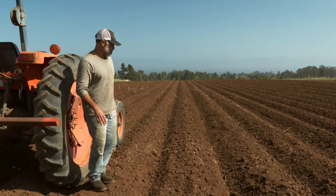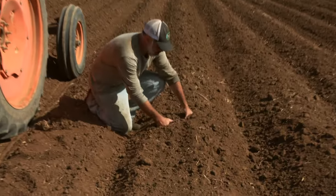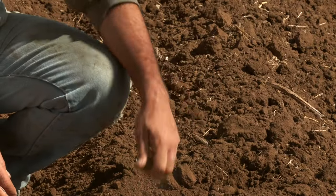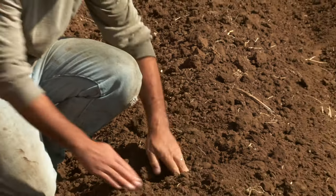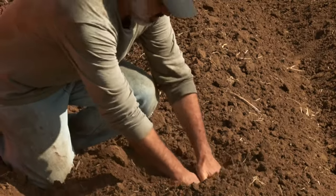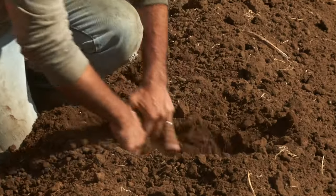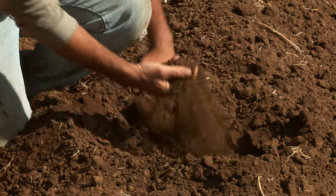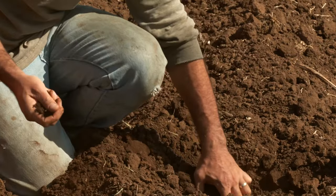The tilth here is pretty good — we still have some larger clods and some aggregates in here. The moisture: not a ton of moisture at the top and still a little bit of moisture down below, and that's going to be just fine for our planting.